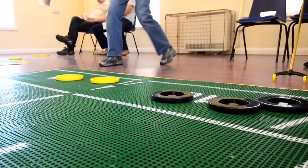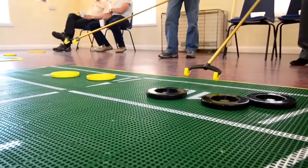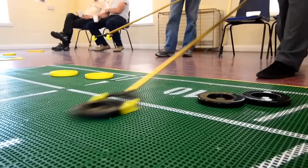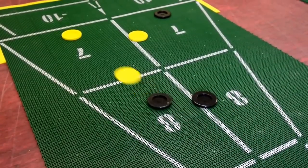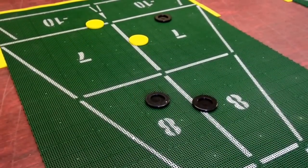We start off with all eight discs at one end of the court. Partners will be at opposite ends of the court if they're playing in doubles, as we are today. The yellow disc goes first and it's alternate shots, very similar to bowls or curling.